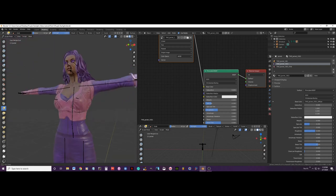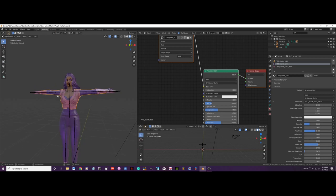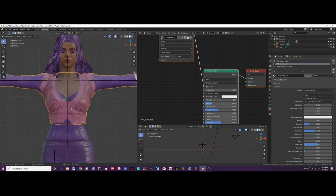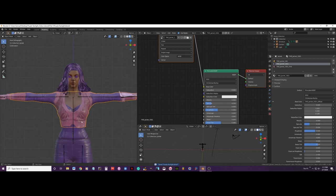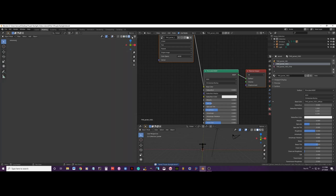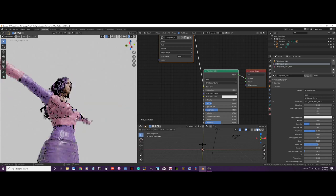I am just going to leave it like that. Let me hit save and do a render test. Okay, it's not that bad.